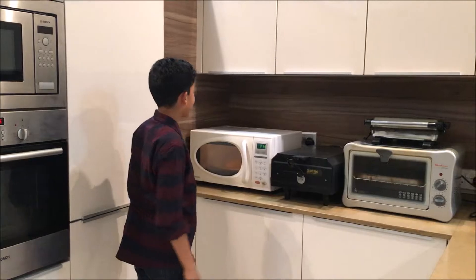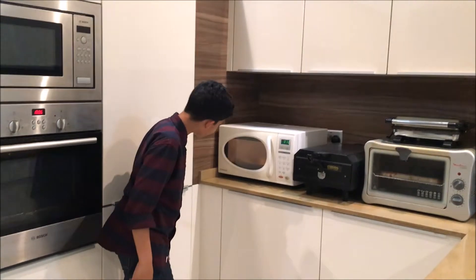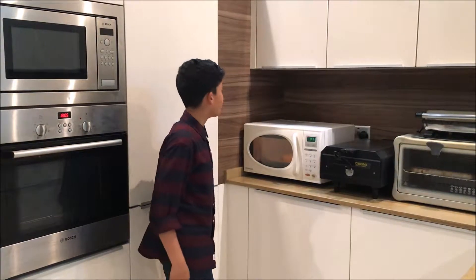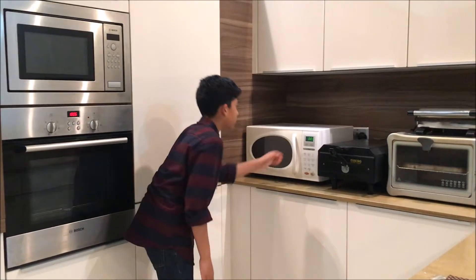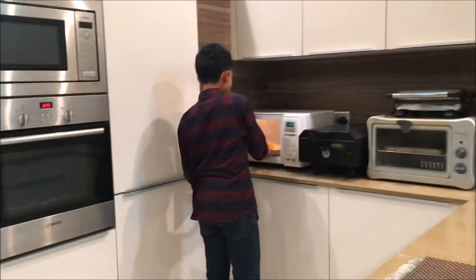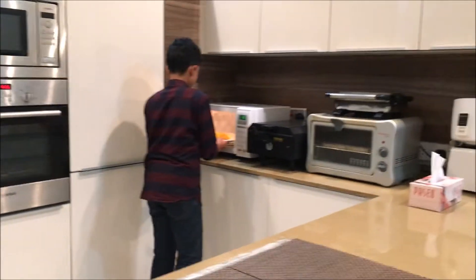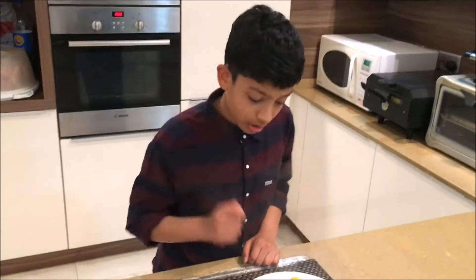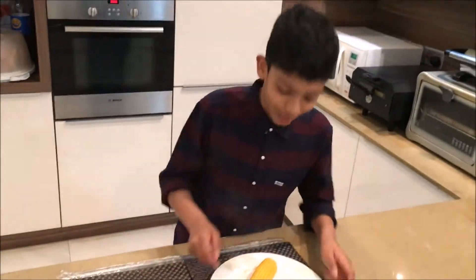I don't see any popcorn. I think this is not working out so I'm gonna go do some research. I don't think this is gonna work out. It's a fail again. Don't try this at home. Well, at least I got the cooked corn. The negative thing is I have no popcorn, but the positive thing is I got myself corn.